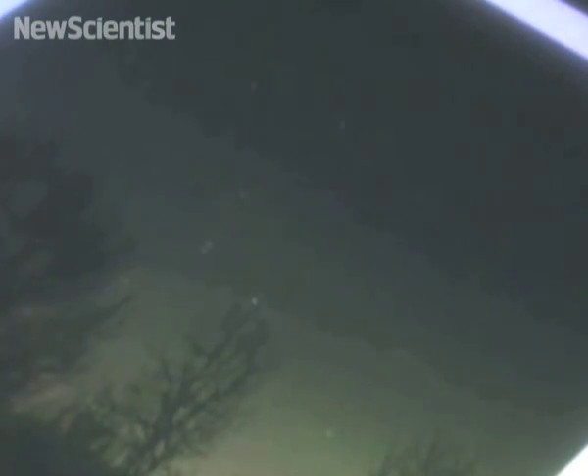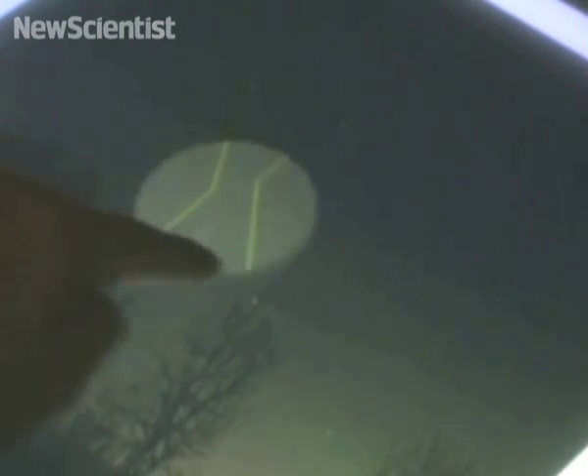A demo of the system shows photos of the night sky, and using the magic lens reveals hidden constellations.